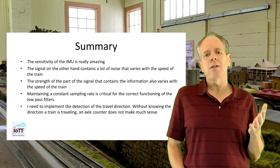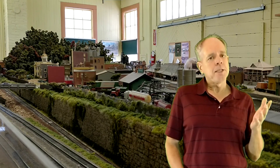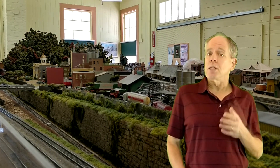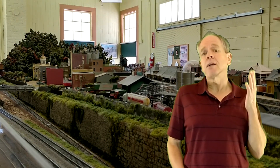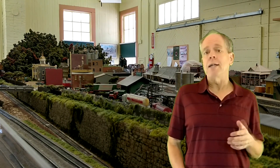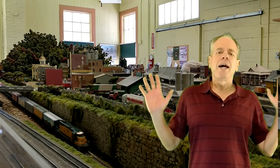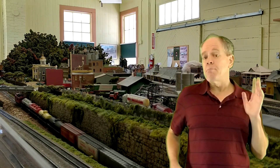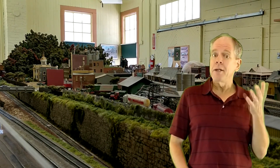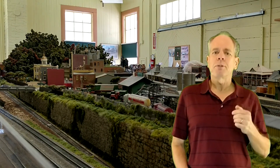Finally, I need to implement detection of the travel direction. Without knowing the direction a train is traveling, an axle counter does not make much sense — in particular it cannot be used as a data source for a block detector, and that of course is the goal. But overall, at this point I think this could be an approach to make a reliable axle counter. While I used G-scale track for these initial tests, I am very confident the same principle will work for smaller scales as well — HO I think is a given, maybe even N-scale. I plan to keep working on this topic.